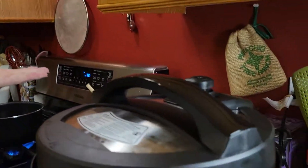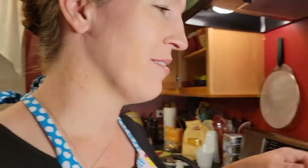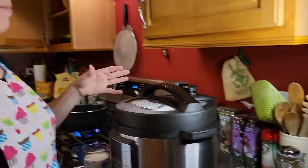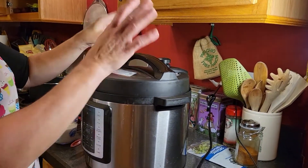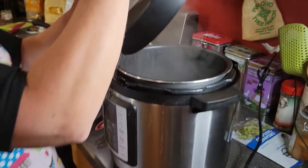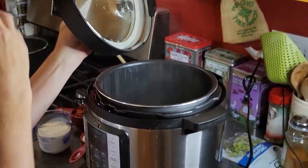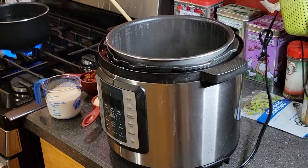Now that the pot has finished its pressure cooking cycle, we're going to open it. I've already done a quick release on the pressure — I actually let it sit for a minute or two while I finished grating the Parmesan we need. It's okay if you want to let it release just a little bit, but go ahead and quick release that pressure. Then carefully remove your lid, steam away from you always. It should smell absolutely wonderful.